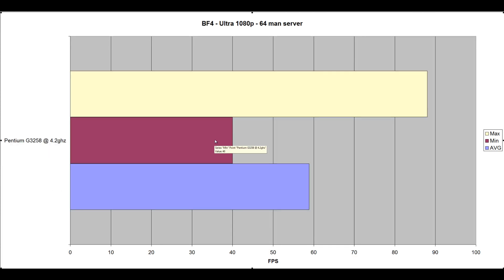Now some extra tests — Battlefield 4 Ultra 1080p on a 64-man server. People were asking if the Pentium would get crunched on a 64-man server, and the answer is it did not get crunched at 4.2GHz. I was actually really surprised at how well the 3258 handled a 64-man server with people running around, shooting guns, firing rockets everywhere. It scored 58.86 FPS average at Ultra 1080p, with a minimum of 40 and maximum of 88. A smooth gaming experience — definitely a really acceptable and surprising result.